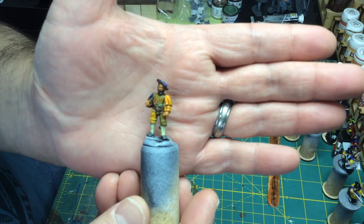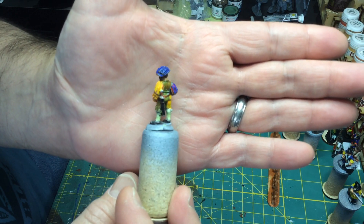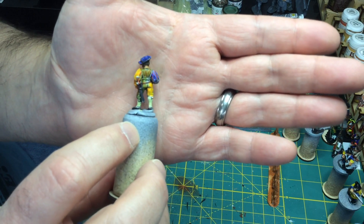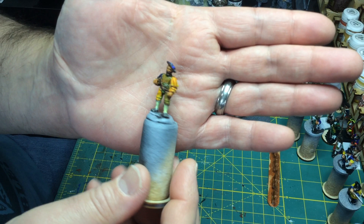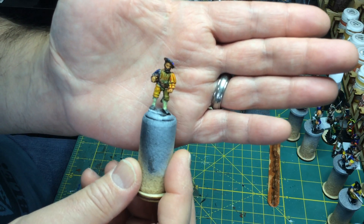Some of you have seen my Renaissance pikeman — he is pretty much done, although I do have to clean up the pommel of the sword and then find a wire pike to add to it. But that's pretty much done.